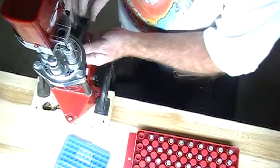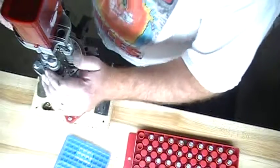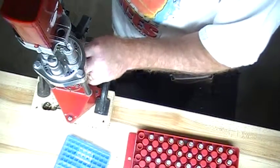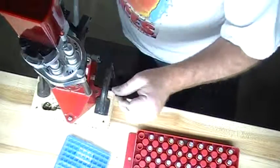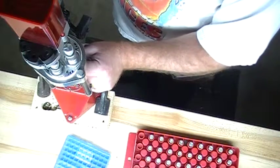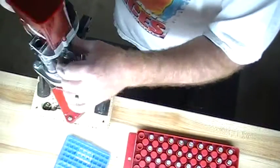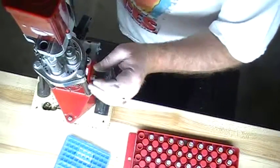First die we use is our sizing depriming die. On the downstroke we put in a primer. Stage 2 is our powder dispenser. Stage 3 is our seating die. Stage 4 is our crimp die.